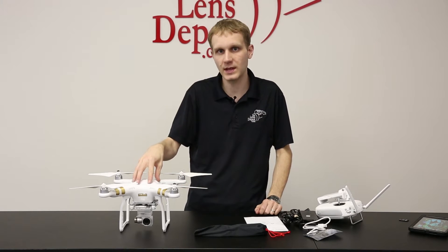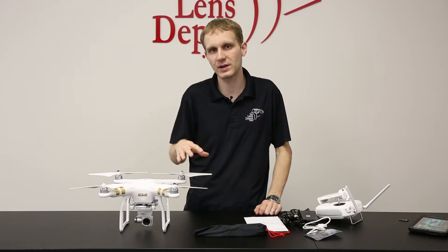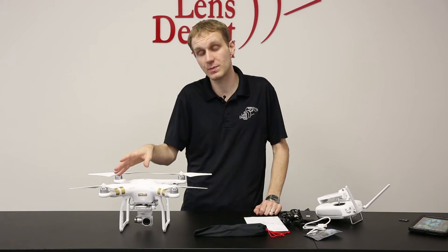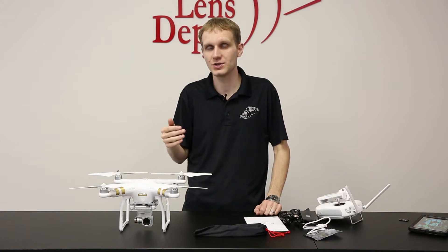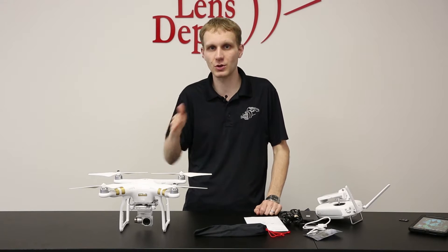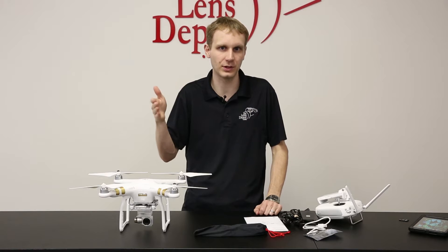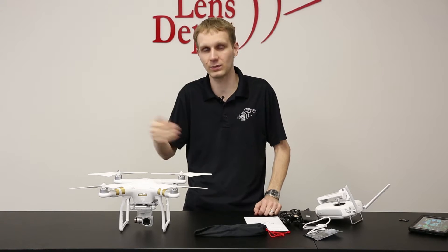A couple of changes with the gimbal and the motors. The gimbal seems to be a little bit more stable compared to the Phantom 2. And the other big difference is the motors are very similar to that of the Inspire. So a little bit quicker. There's better brake control. So when you stop, it seems to stop a little bit more instantly rather than having a slight delay like with the Phantom 2.